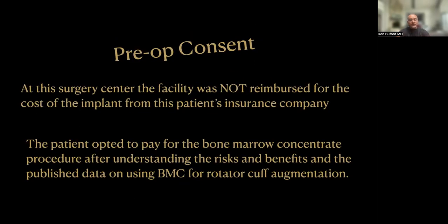Of note, the surgery center was not reimbursed for the cost of the BioBrace implant from this patient's insurance company — that is not uncommon for these types of implants. Some companies will carve out implants and pay the facility, but you have to take it on a case-by-case basis. We all agree that the cost of revision surgery is significant — north of $50,000 when you include time lost from work, second surgery, sometimes hospitalization, and additional implants. This patient opted to pay cash for the bone marrow concentrate procedure after reviewing the published data on its use for rotator cuff augmentation.